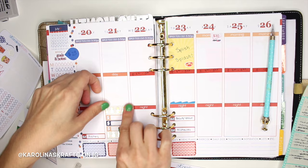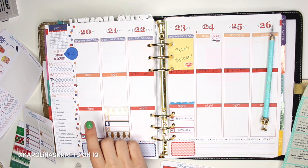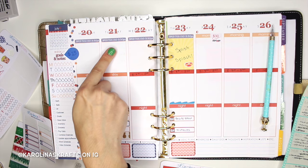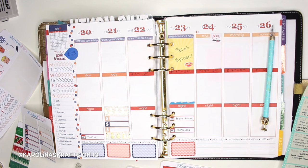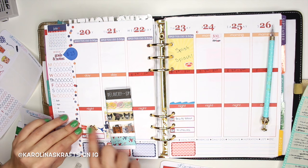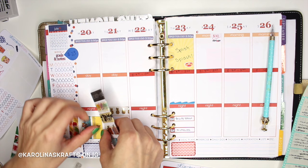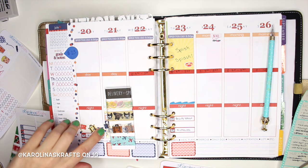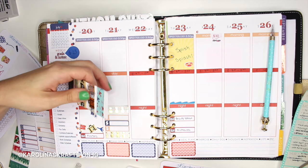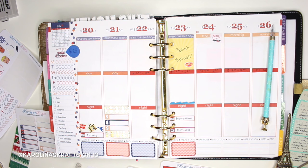That looks so cute — my little payday section. On Monday my boyfriend is leaving for Greece because there's a wedding there that I cannot attend since I have class. So I need to mark his travel — he's sleeping over Sunday to Monday so I have to mark that in my planner too. I'm using this little travel washi. That washi is actually really hard to cut around — the die-cut images are kind of hard — so I'm going to use my fancy scissors to cut that. Then I'm going to use an airplane sticker to mark his flight, which is at 10 p.m.